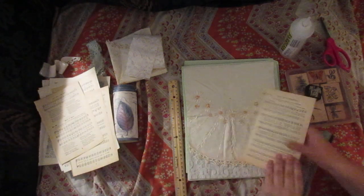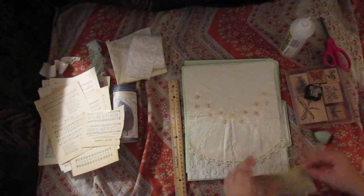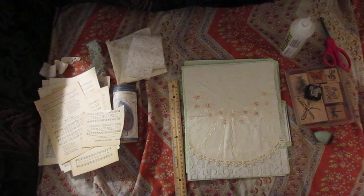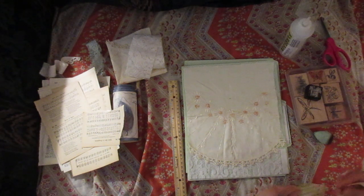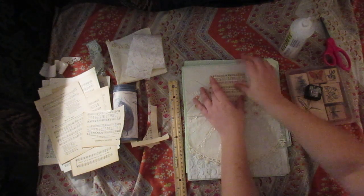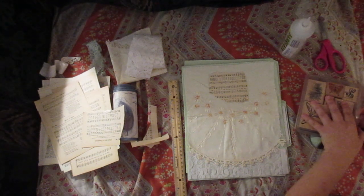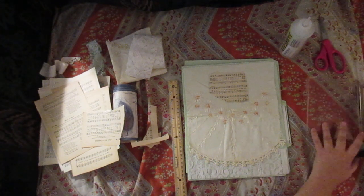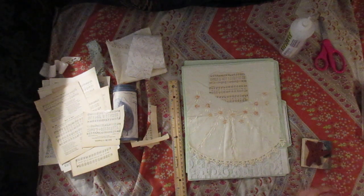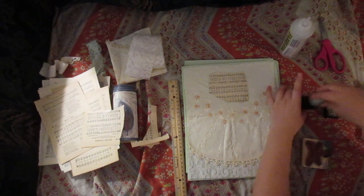Now I was thinking, maybe on the top I want some music. It's a cute little butterfly or dragonfly or something. You know, something right there. I got this collection — let's stamp it up — and I figured, why not, let's try it.